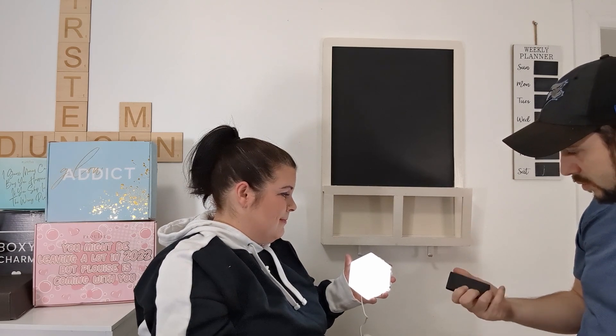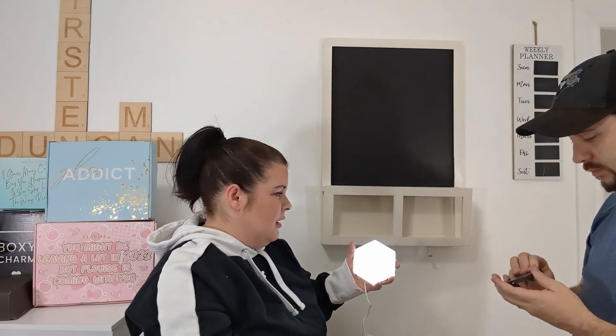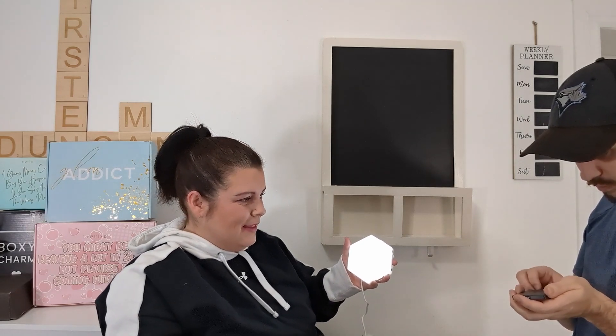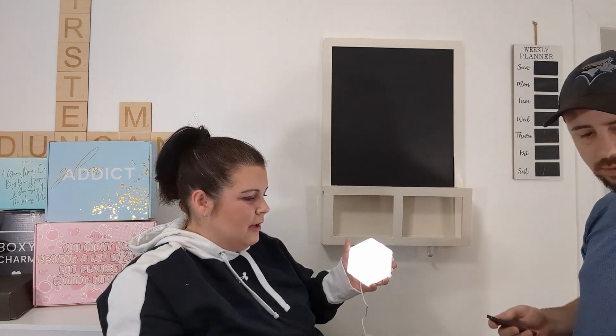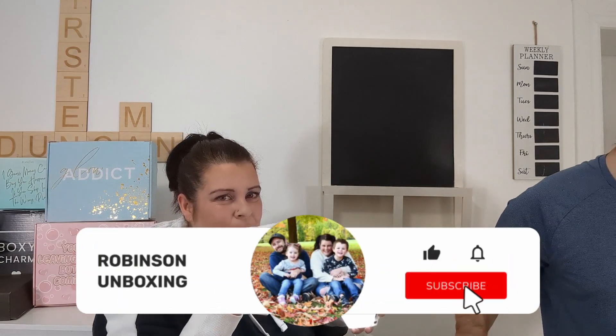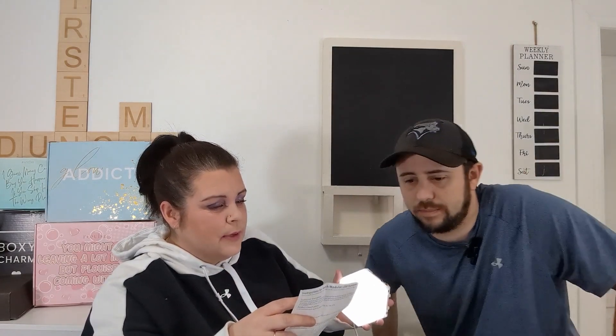Do we need batteries in the remote? There's a battery in this thing, so it may be for the other one. We're not exactly sure what the remote's for. If you're one of the people that box these, some instructions would be helpful. I mean, this does have like a little instruction sheet, but it doesn't show everything. But anyways.